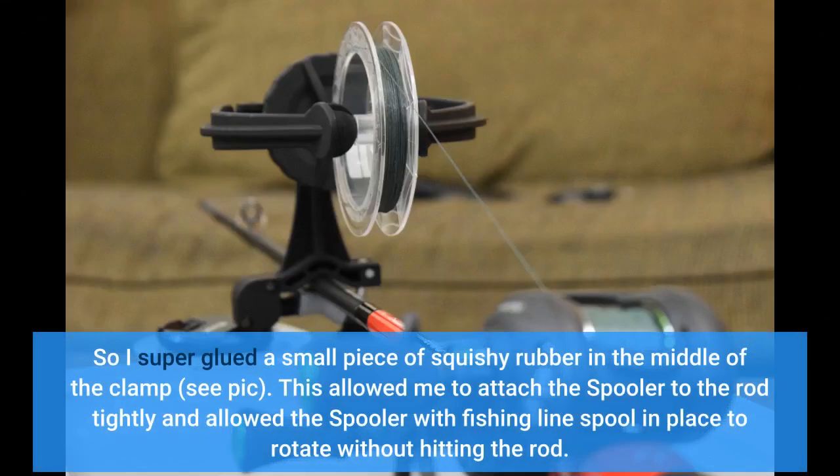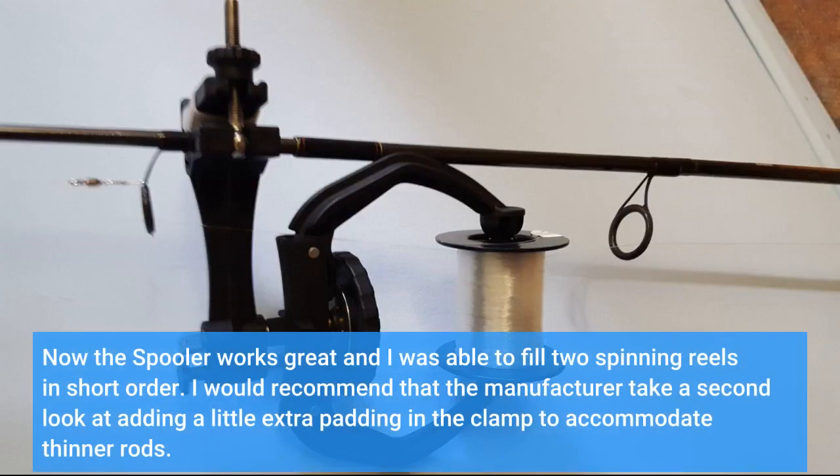So I super glued a small piece of squishy rubber in the middle of the clamp. This allowed me to attach the spooler to the rod tightly and allowed the spooler with fishing line spool in place to rotate without hitting the rod. Now the spooler works great and I was able to fill two spinning reels in short order. I would recommend that the manufacturer take a second look at adding a little extra padding in the clamp to accommodate thinner rods.